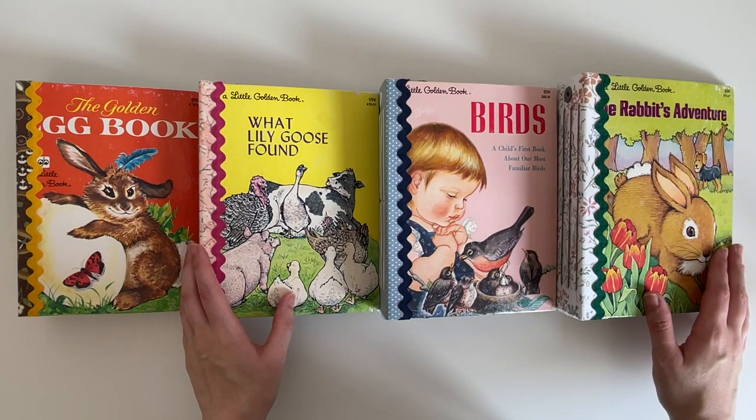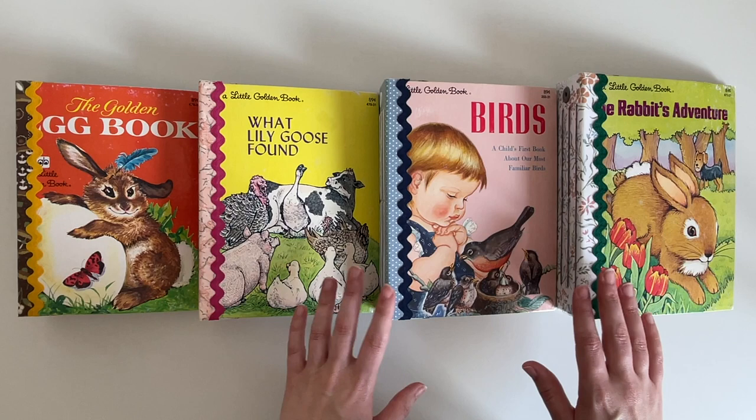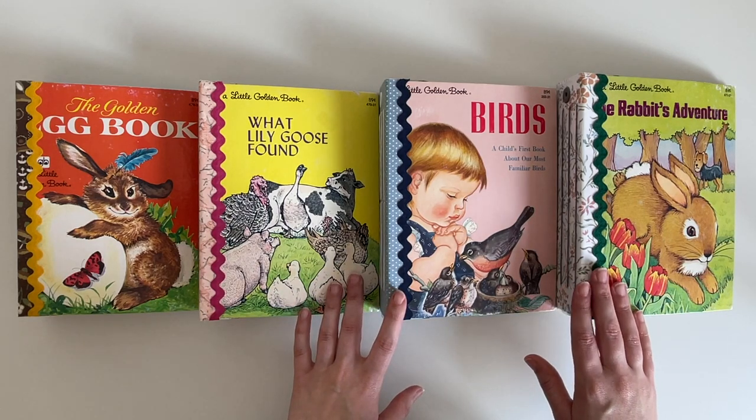Hey guys, welcome back to my channel. I hope you're all doing really well. I know it's been a little while since I uploaded a video to my YouTube channel and I'm so sorry. I hope to be back shortly with some more junk journal with me videos, but for today I really wanted to share these journals with you.